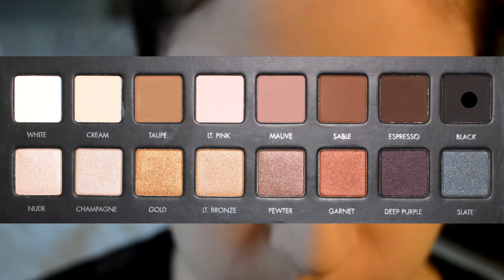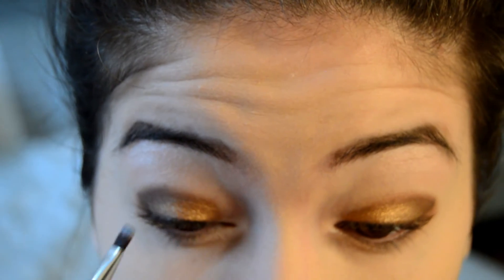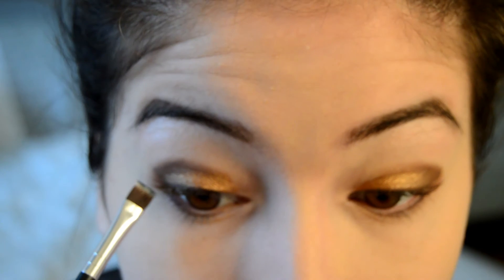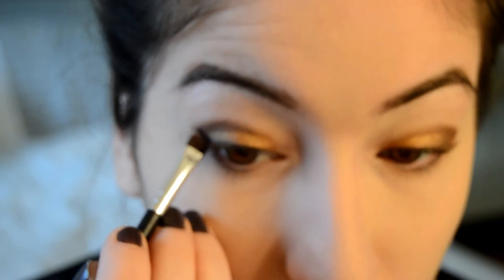I'm going to take the espresso color and drag it down on the lower lash line — not the entire lash line, just about halfway to three-quarters of the way. Next I'm going to take the black color and outline where my liner will go before going in with the liquid liner, just to make sure I don't mess up. By doing this I can follow the line and it makes it easier.